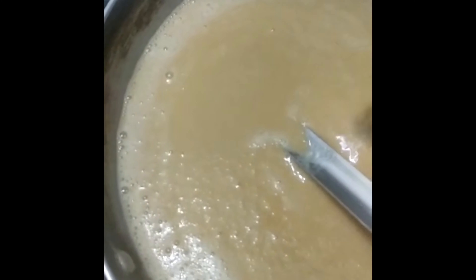Once we add sugar the color will darken further. We'll now add water. We have to be very careful while adding water because the wheat flour mixture may splurge up if water is added suddenly, so we add it very carefully and gradually.